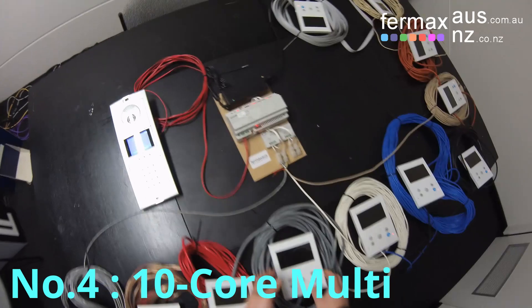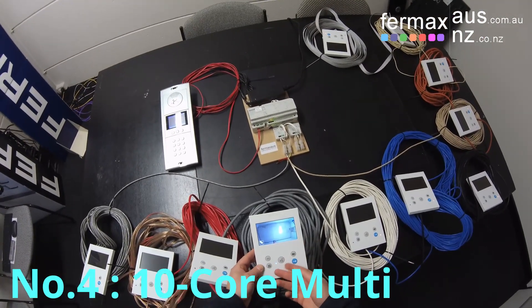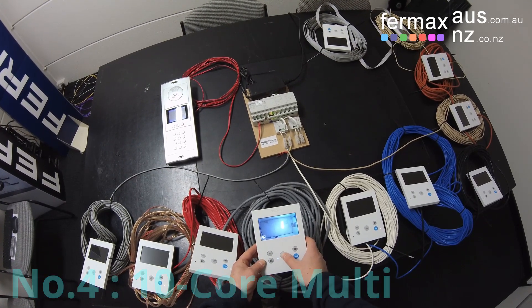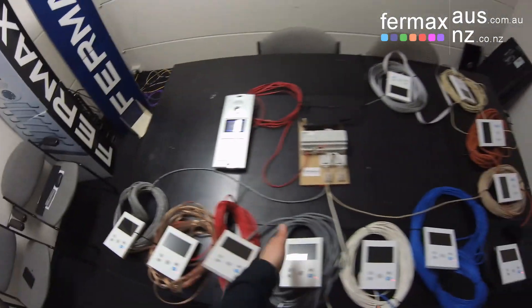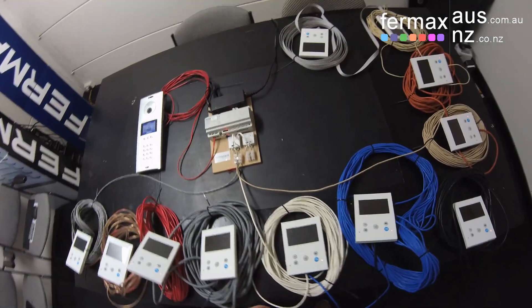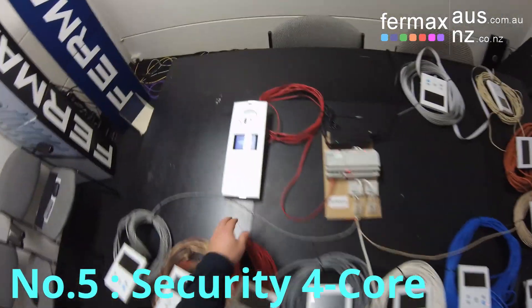From monitor three to four is a ten-core multi-core cable, with monitor number four using just the blue and white. So that's the end of our first daisy chain spur. Moving on to the next spur, monitor number five is connected via a security four-core cable.